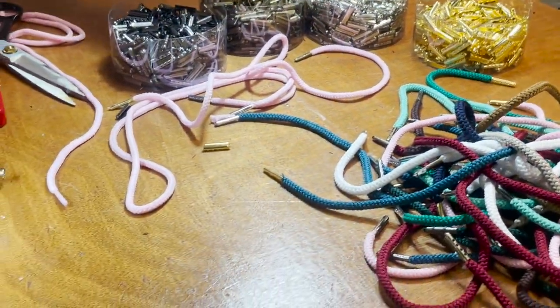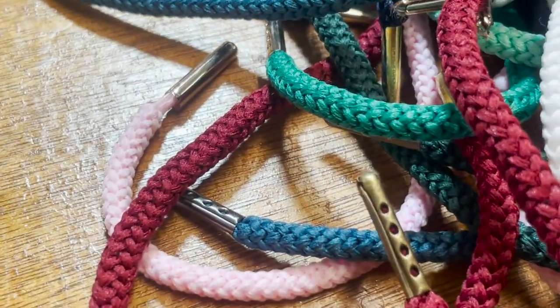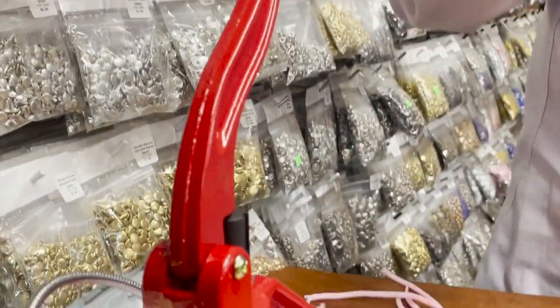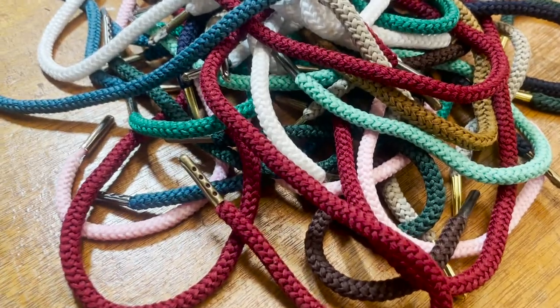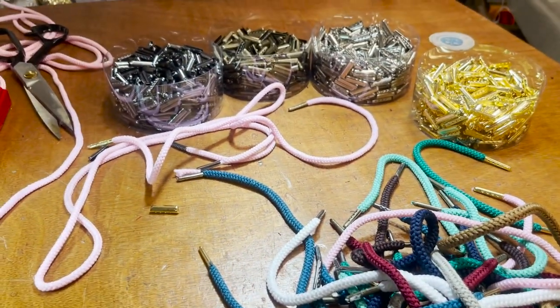I didn't want to get into the hand press version — all my customers have one of these beautiful machines and all the different dies and they love using the machine. Anyway, this is David from goldstartool.com. Thank you for watching, please like, thumbs up, share, and have a golden day!